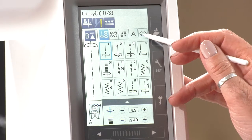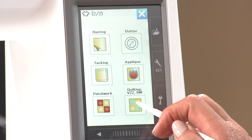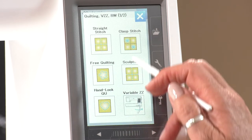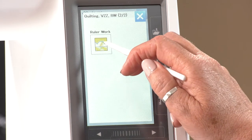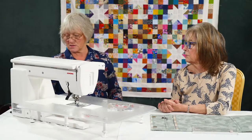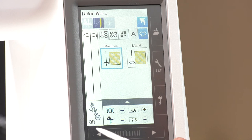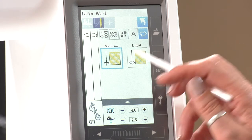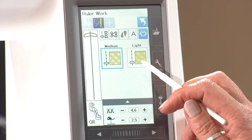We need to go back into sewing applications and go across the screen to ruler quilting, and it's telling me I've got two pages so I need to pop across here — and I've got the ruler work setting. It's telling me I need to lower the feed dog, so I can pop that down on the side. It shows me the QR foot, which is the quilting ruler foot. I can use it with medium or light and it just alters the setting slightly.